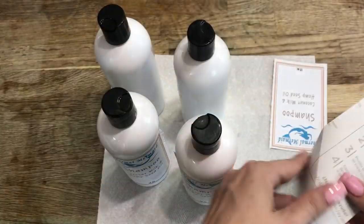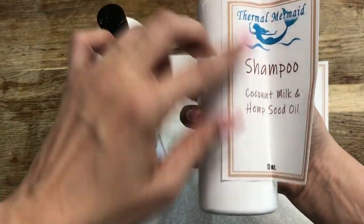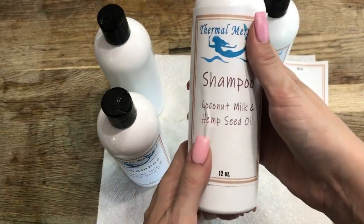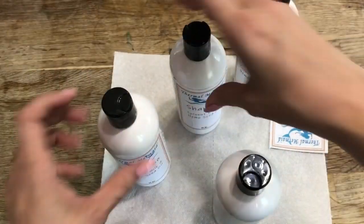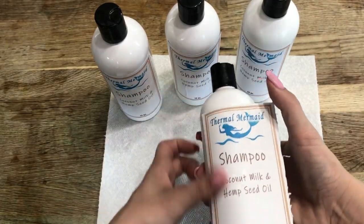I hope you enjoyed this episode while we made our coconut milk and hemp seed oil shampoo. Stay tuned — we'll have the second part including the conditioner coming right up. If you'd like, come on over to thermalmermaid.com and join us for the discussions.